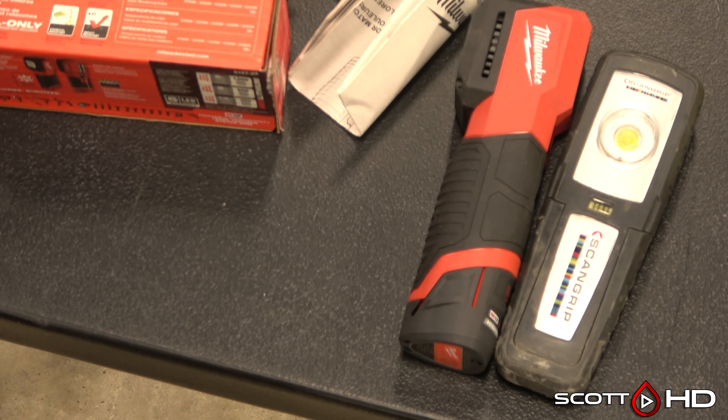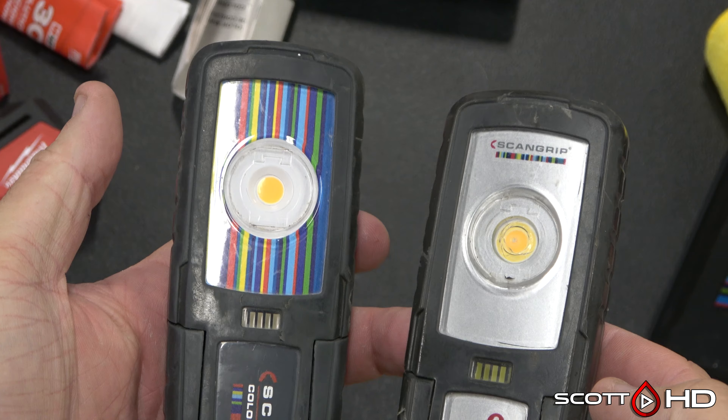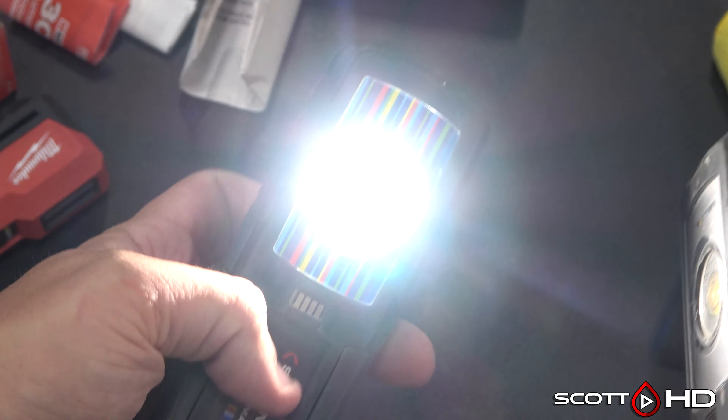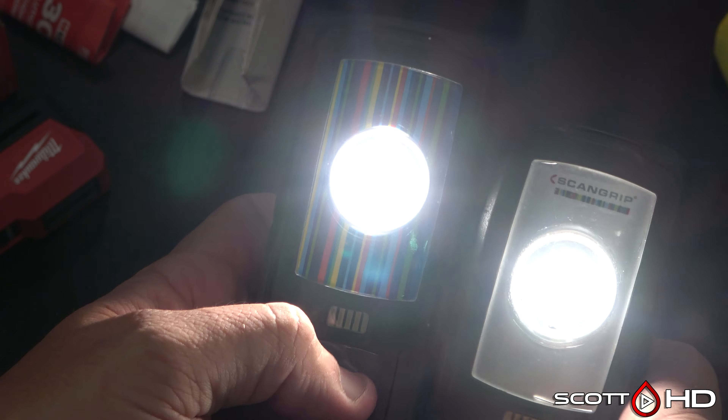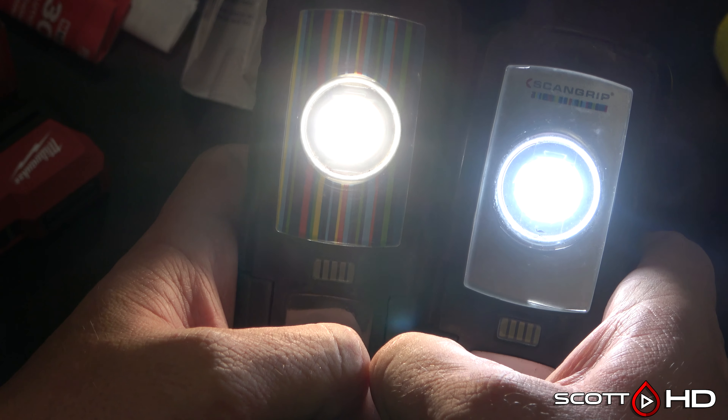I'm going to use my Scan Grip version one and version two. We're not going to compare the version three in this video. Version one and two share the same color temperature, and then the two adds a cooler color temperature — more of a blue hue.